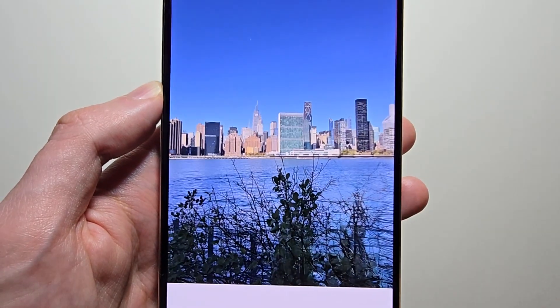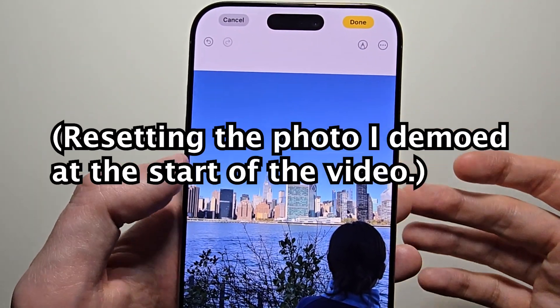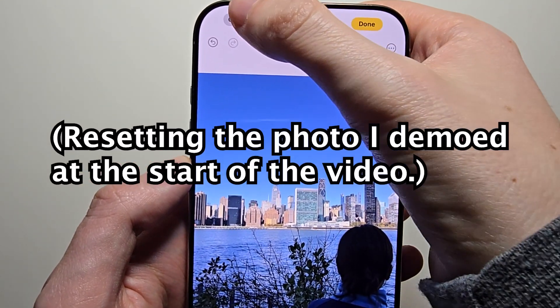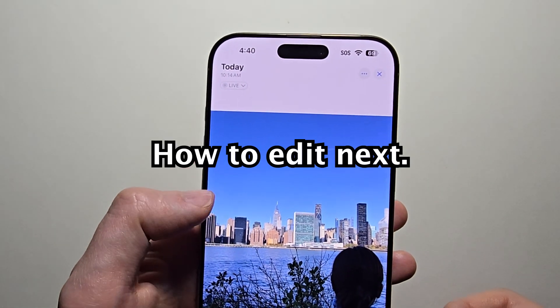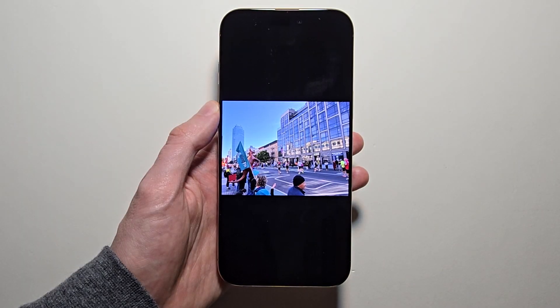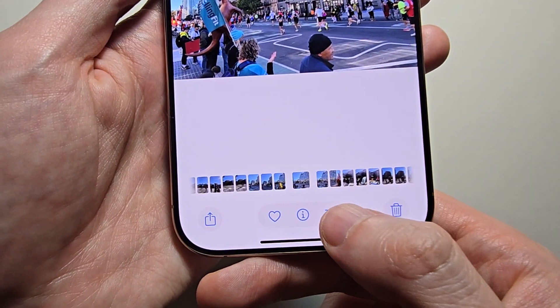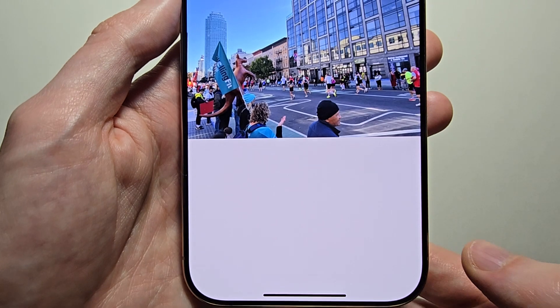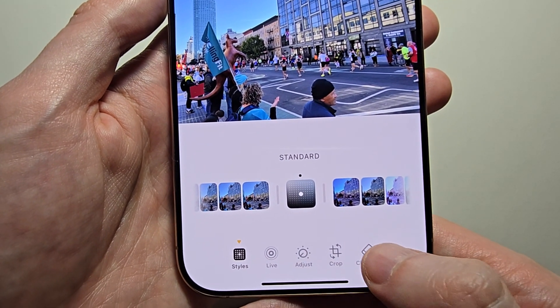Then go into Photos. This does not work for every photo, but does work for a bunch of them. Just for example, a marathon photo. Now at the bottom press the three lines, then you'll see the option for Clean Up — just go and press that.